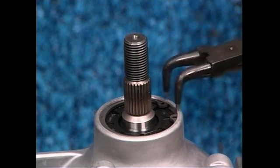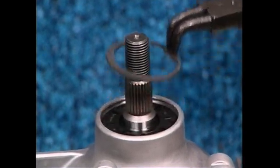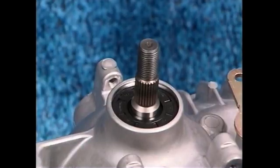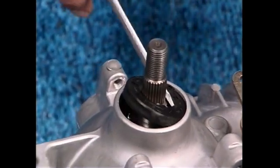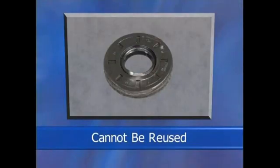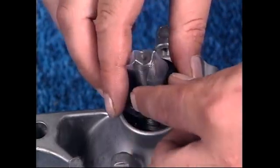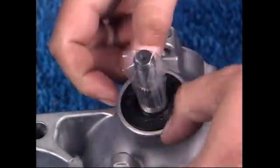Remove the input shaft retaining ring. Take out the seal. This seal cannot be reused. Use a piece of plastic to protect the inner diameter of the seal.